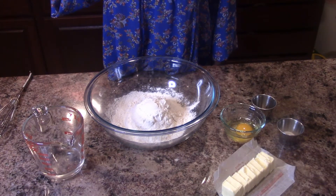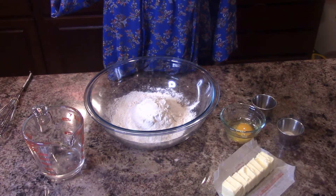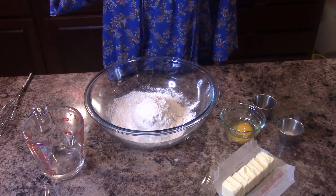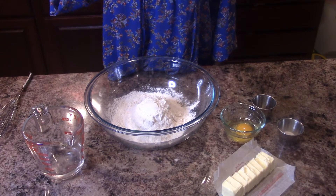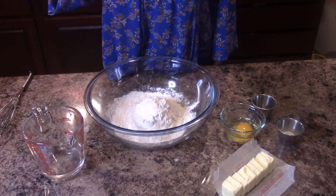For the dough we'll need two and a fourth cup of all-purpose flour, one and a half teaspoon of salt, one half cup of unsalted butter, one egg, one third cup of water, and one teaspoon of white vinegar.